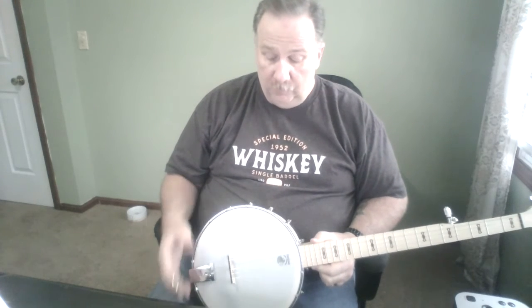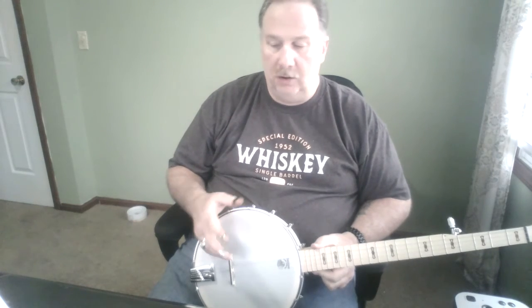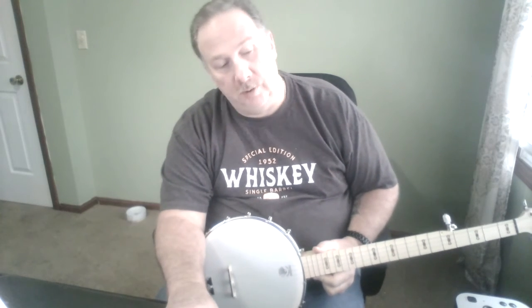Just keep at it, keep playing. Don't put it off to tomorrow. Got to keep working at it, keep playing, keep practicing, and it'll start to come together smoothly. It's already better than it used to be, but it needs to be a lot more.